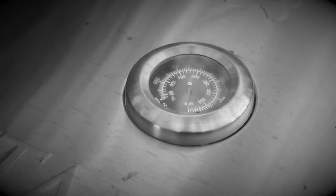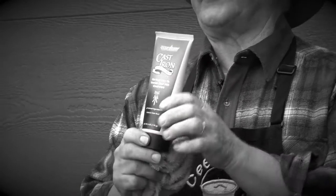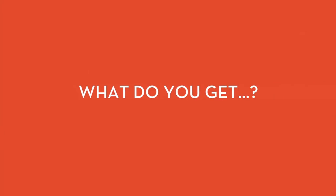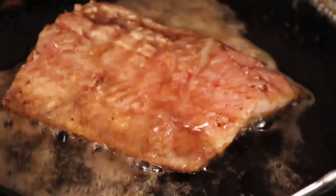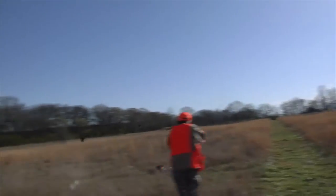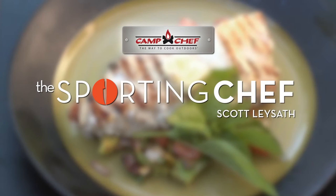Coming up on The Sporting Chef: cooking fish and game with super high heat. Tommy Gomes breaks down and cooks a fish with spots. Chef Chris Logan will set his food on fire. C-Dub shows you how to cure an ailing Dutch oven. And Buddy takes a shot at a gator jar. Hosted by one of America's best known wild game chefs, Scott Lason. The Sporting Chef, brought to you by Camp Chef, the way to cook outdoors.